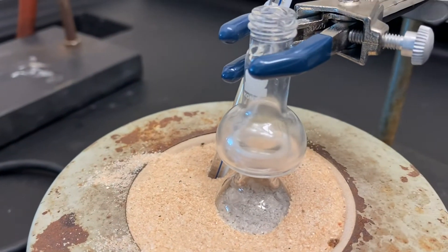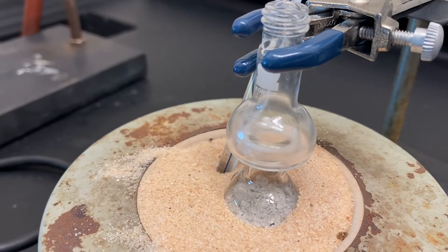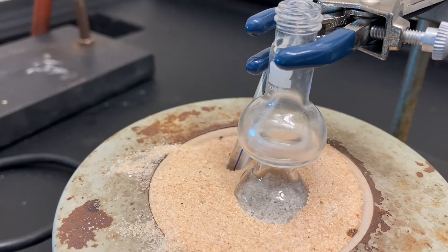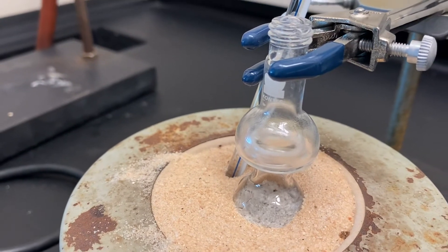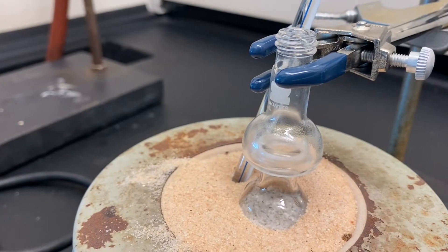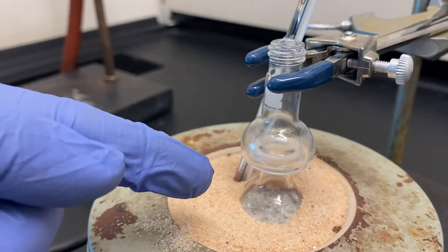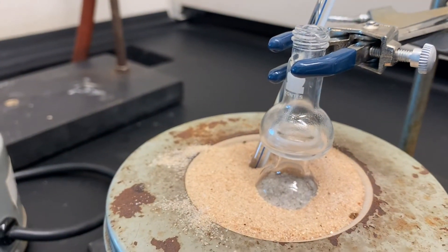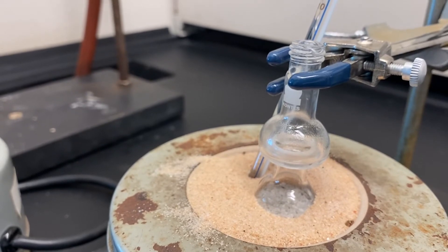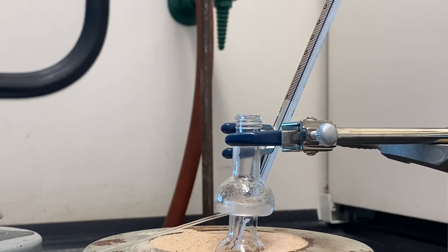I am not increasing the power, but you can see the solution or liquid in the lower bulb is boiling. Slowly the distillation process will start, and you will be able to collect your product in the upper flask or in the collection ring. This is the product you have been collecting.